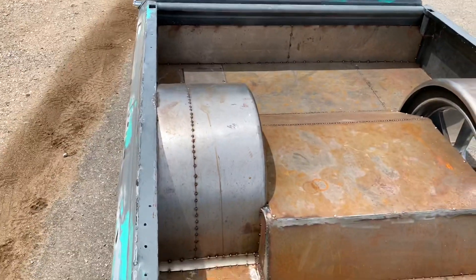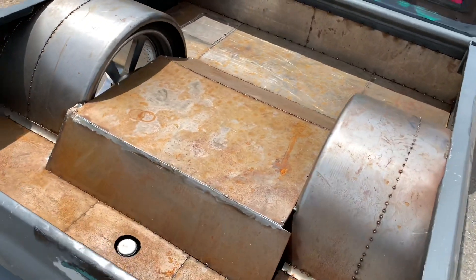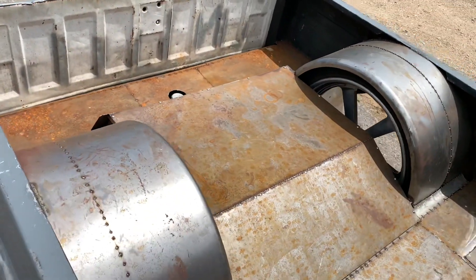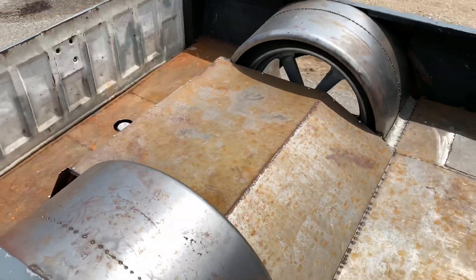Did everything yourself. Like I said, it's the same guy that did my C-notch on my truck. Y'all see it, man. Yes, sir.